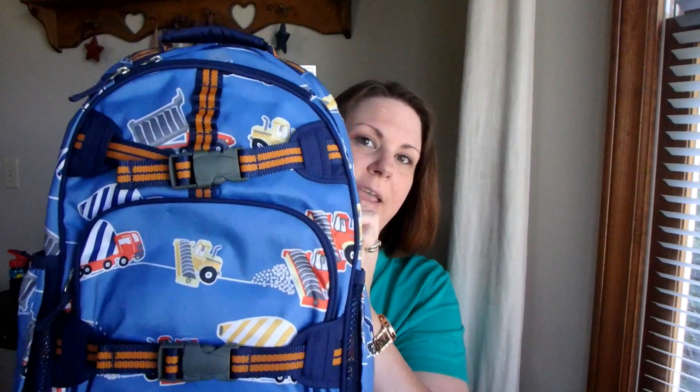I wanted to show you about this bag because there haven't been that many videos posted online — and if you actually go to the Pottery Barn videos and look at them, they don't actually show you inside this pocket, which has some neat little features. So I was going to go more in depth and show you guys what it looks like inside and out, and how it looks with the lunchbox attached.